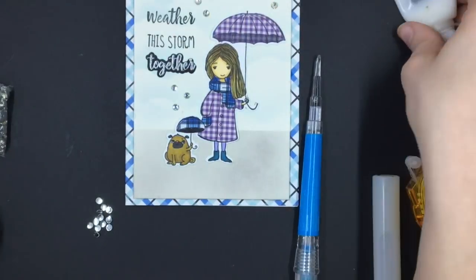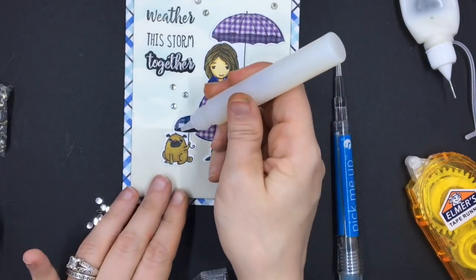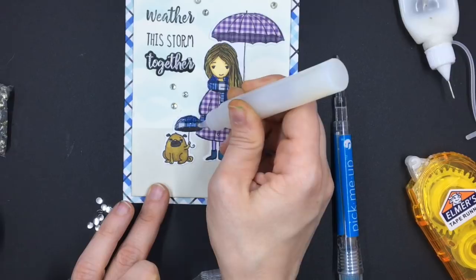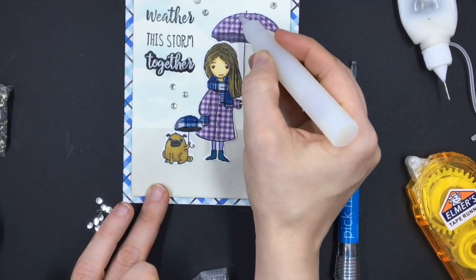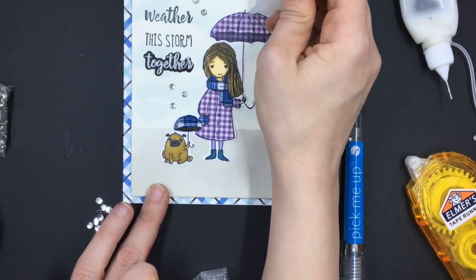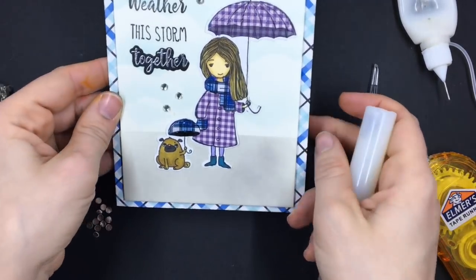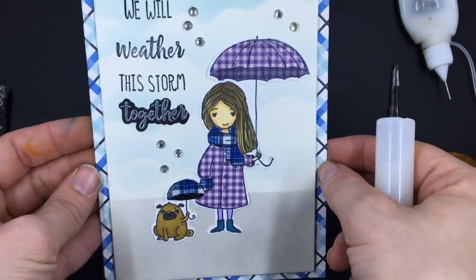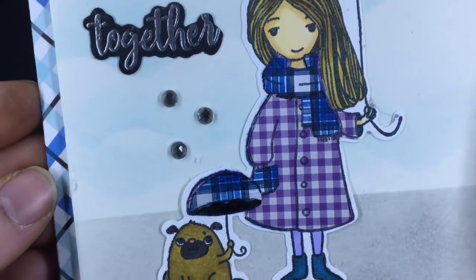Now I'm going to go in with my lacquer pen — let me unclog it, it's a little clogged. Hero Arts sells these, they're like glossy accents and they're clear even though they look white in the bottle. I'm going to add this to the card to make it look like their umbrellas are wet. You can't really see the gloss in the camera, it's kind of hard to show. But let me bring it closer so you can see those crystals — see how they've got like a little chessboard design to them? They're really cool.